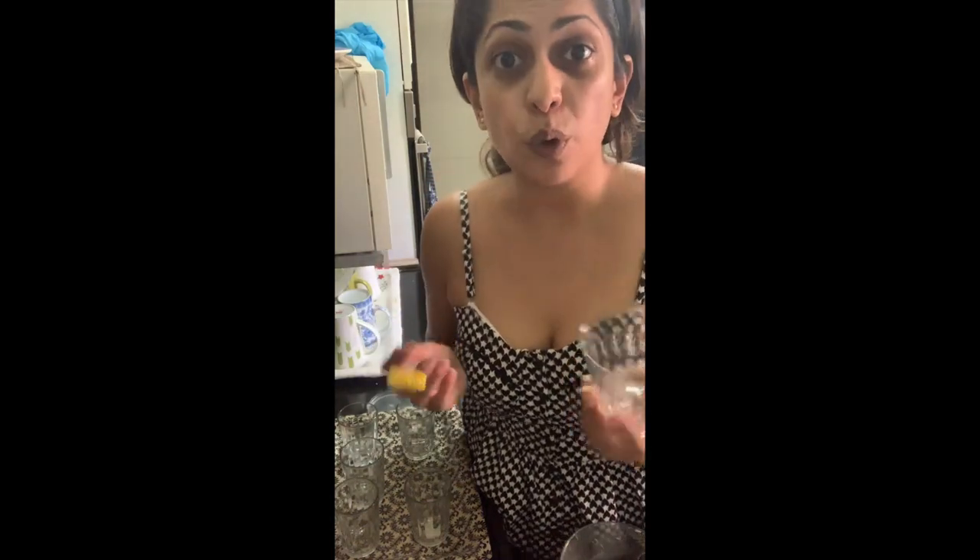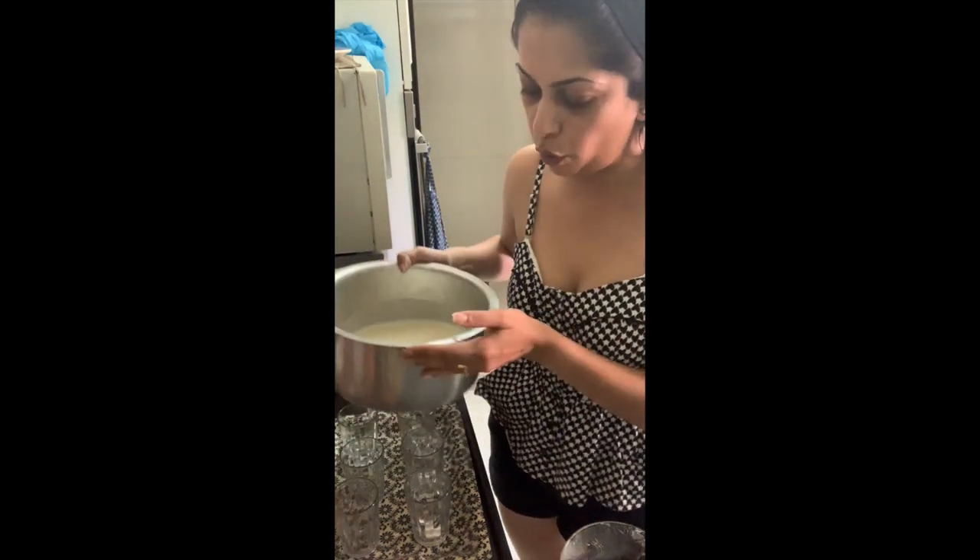Now if you're planning to use these dessert cups to overturn onto a plate after the panna cotta is set, you need to use a little brush or even your finger with a little vegetable oil or canola oil, and cover the bottom, the sides, and the insides of your dessert cup. But we're going to be eating it right out of these little cups, so I'm not going to do that.